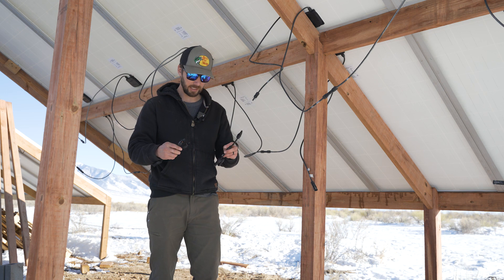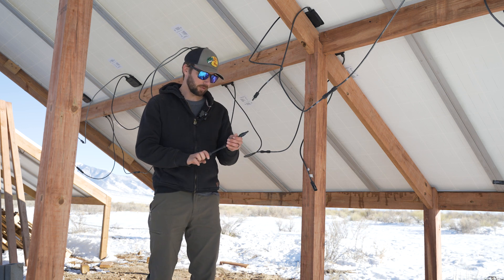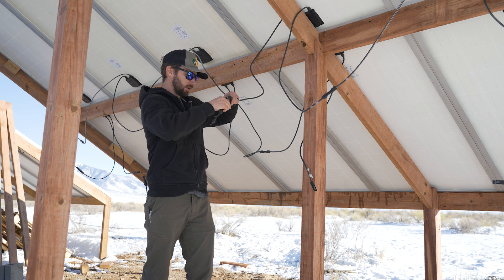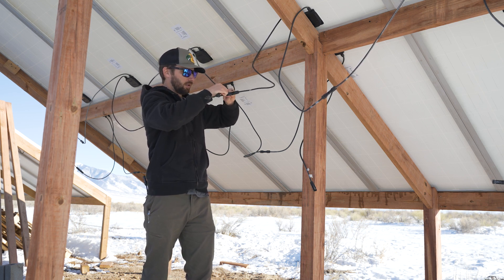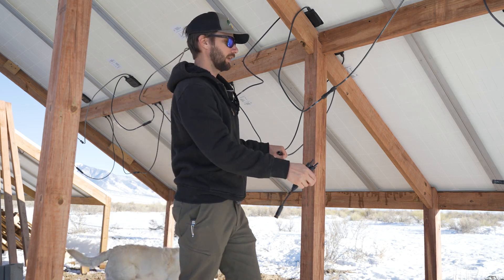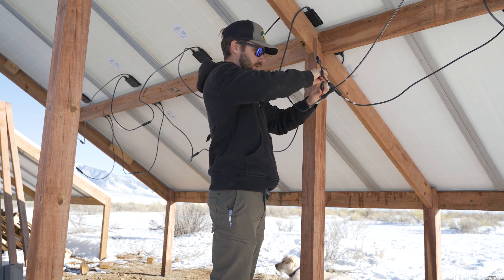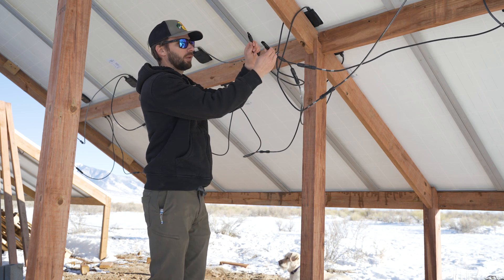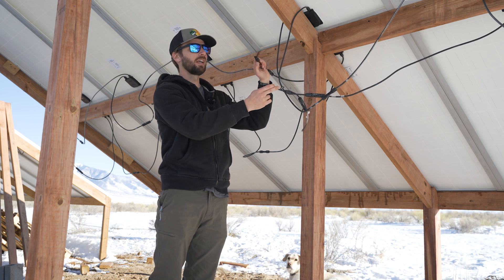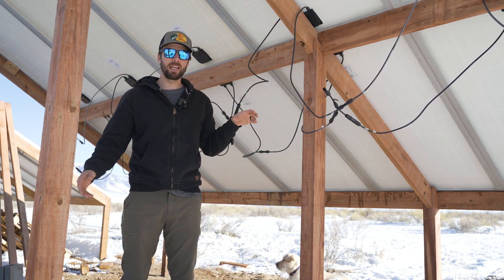These are our Y-connectors — one for positive, one for negative — so we're going to take our four outputs and turn them into two. We've got one positive here and one positive here, connect those together — now we have one main positive. Then we've got a negative here and a negative here — connect those — and now we have one main negative. We're left with one main positive and one main negative, which for this installation is going to be about 250 volts and 14 amps. Connect those together, run it in, follow code, and that's it.